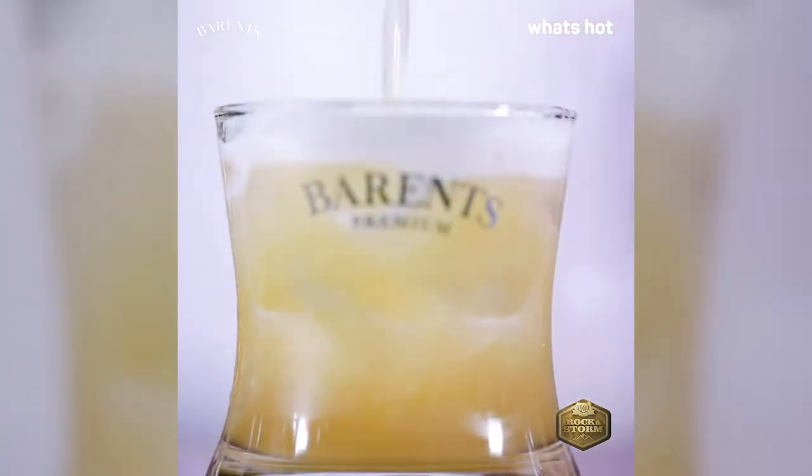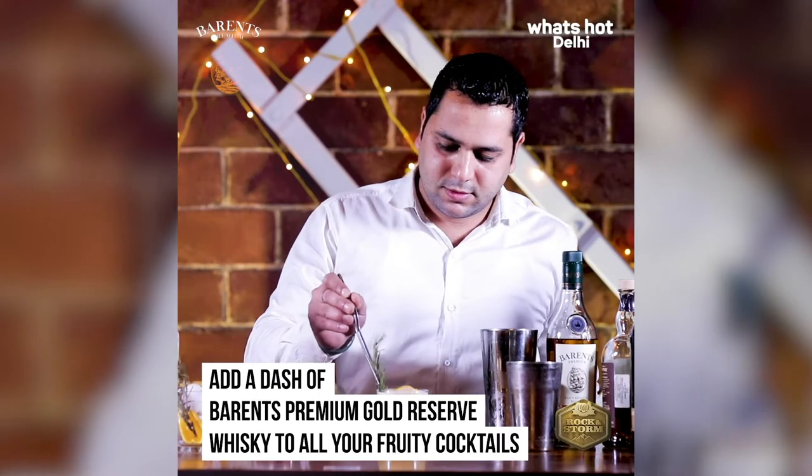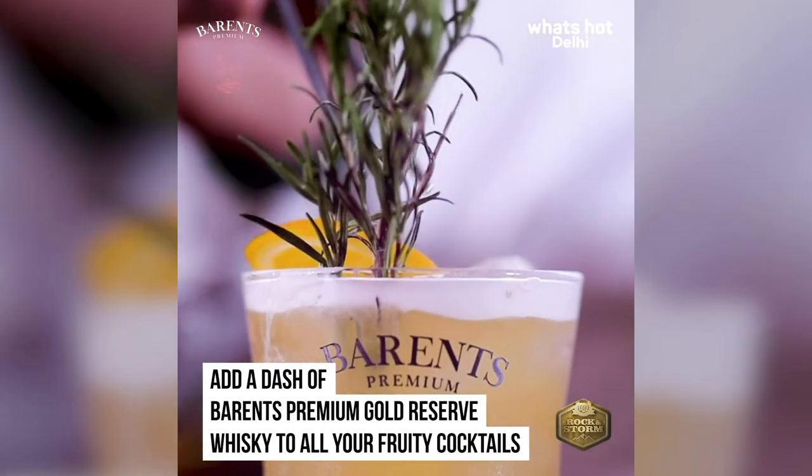Beren's Premium Gold Reserve Whiskey also has a great fruity punch to it that really complements such a refreshing cocktail. Now the Summer Cooler cocktail is ready to serve.